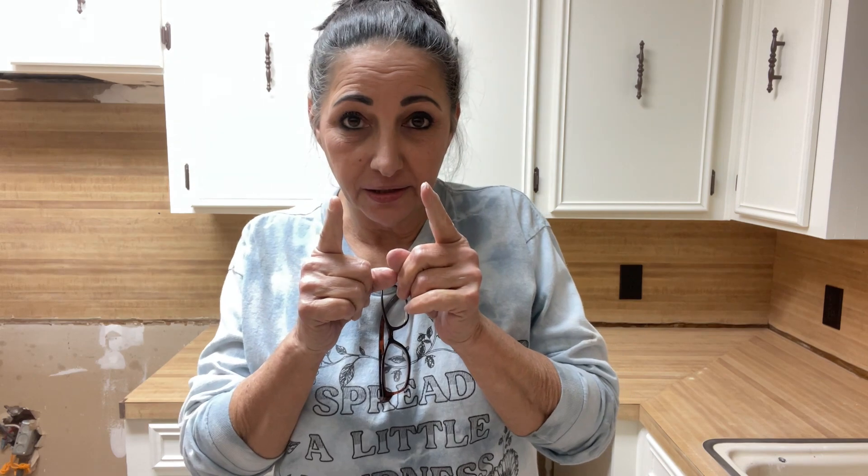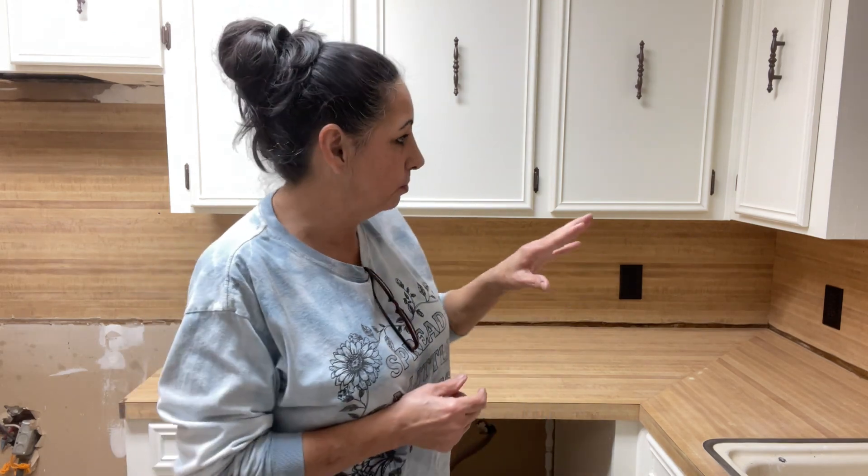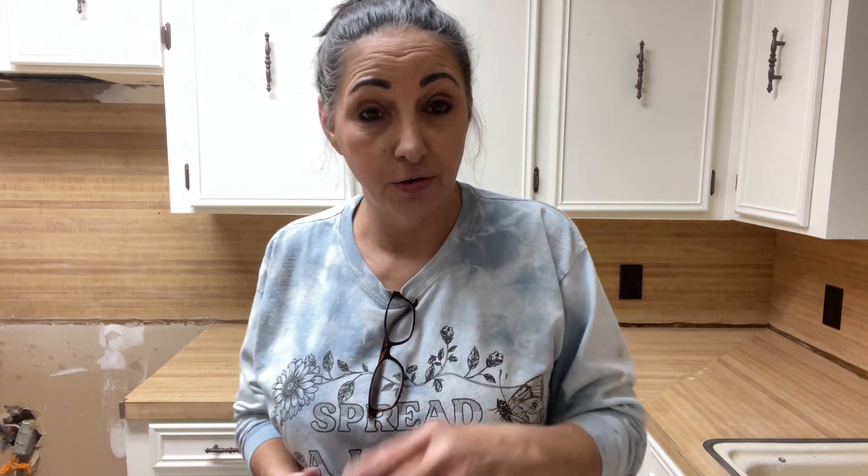This is what a mistake will cost you. This is what laziness will cost you. I did both — I was lazy. I didn't take the time to cut in. I assumed, oh, a backsplash is going on. Y'all don't be doing this, okay? Make sure you take your time, and don't be painting where you're going to be laying a new surface. Because you're going to have to come back and clean that surface — that's double work. So take my advice, don't do it.